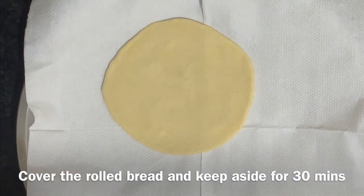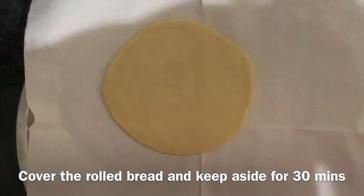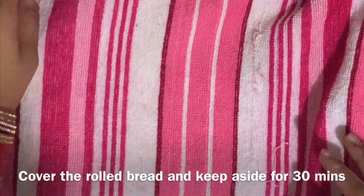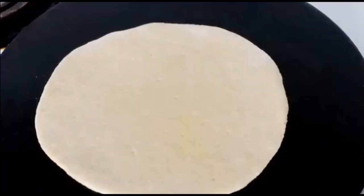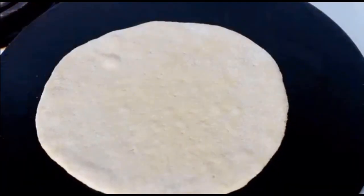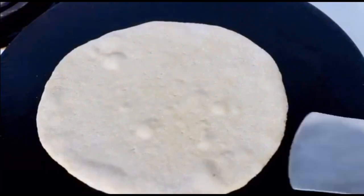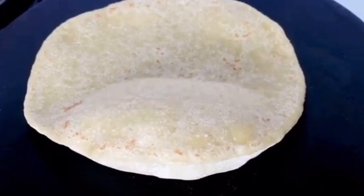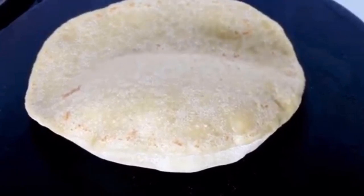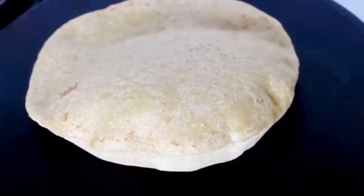After half an hour, we cook the pita bread. You can see how our dough is nice and fluffy.